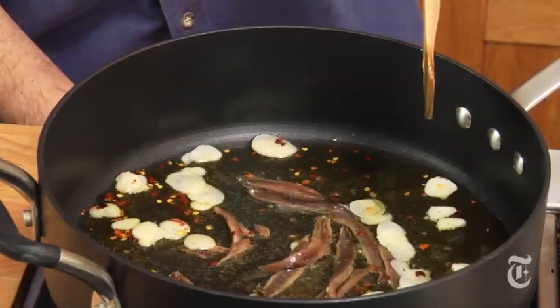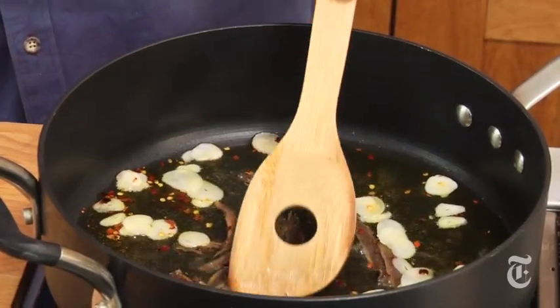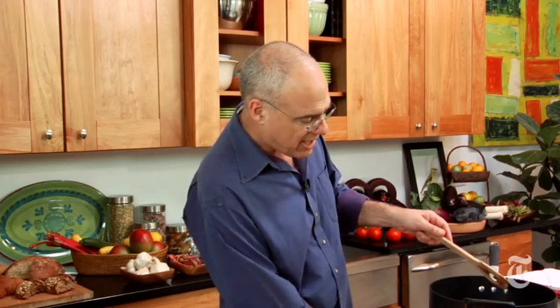You want a slow sizzle here — this is a little too fast. When the oil is sizzling, there should be little bubbles around the garlic, just a little noise. You want this to cook as gently as it can, and even then it's only going to take five minutes. The anchovies will start to break up — they're already starting to break up.